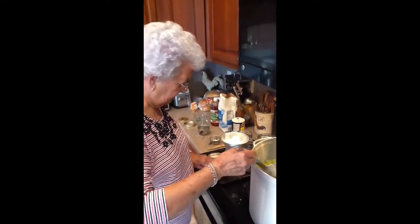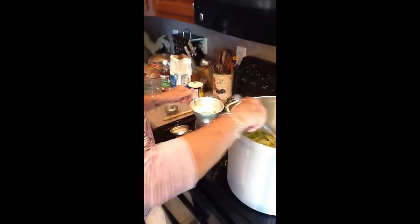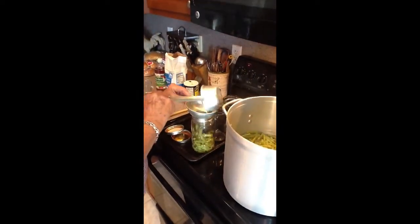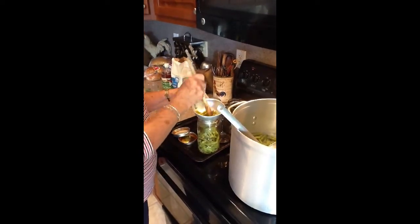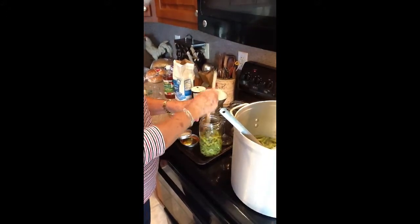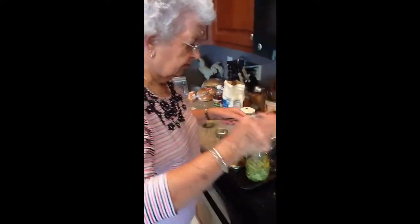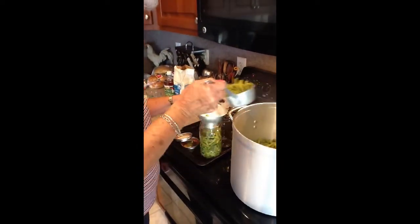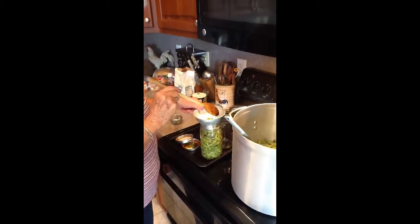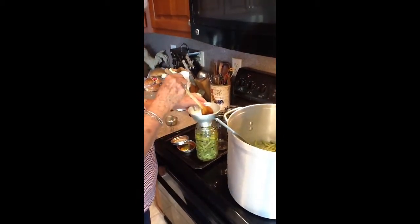Okay, our string beans have cooked long enough now. Let's get them in the jars. Let's take a little time — I want to kind of pour it a little bit. I just want to get more of them in there.